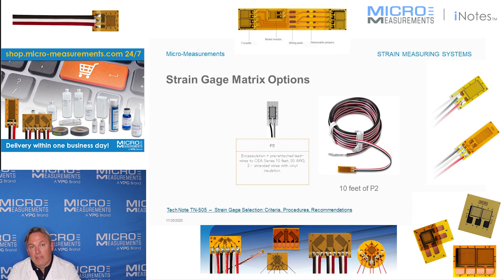That brings me to the end of strain gauge selection. I appreciate you taking the time to go through these slides.